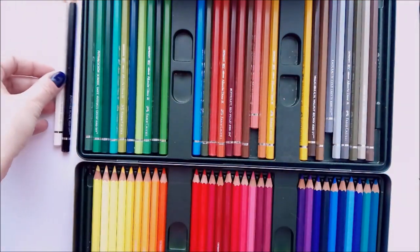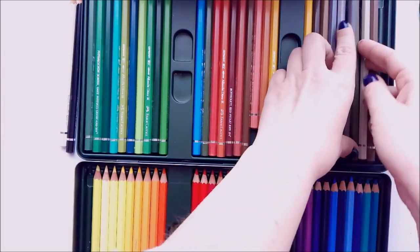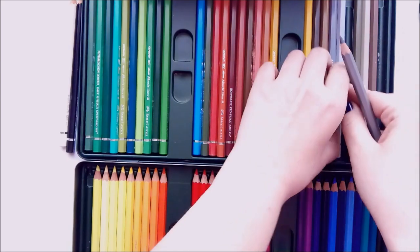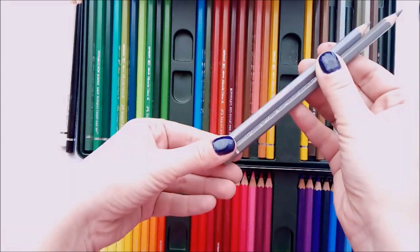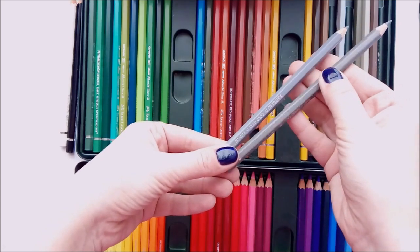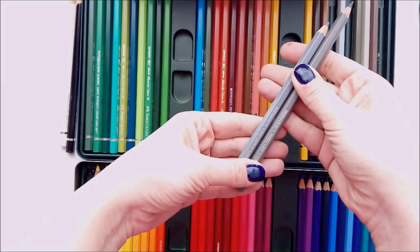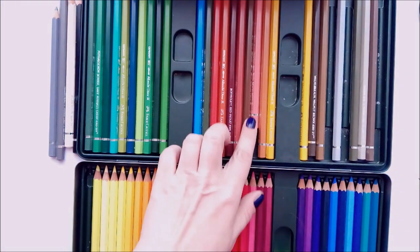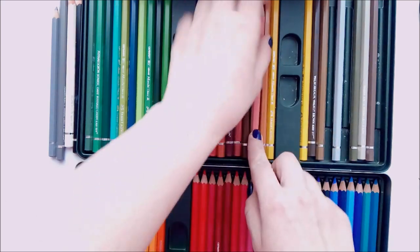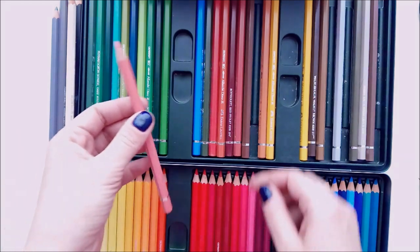Which colors to choose? Of course black and white. Then different grey colors — for example dark grey and light grey, or cold and warm tones. The same with nude and brown pencils: take a couple of them of different color intensity.